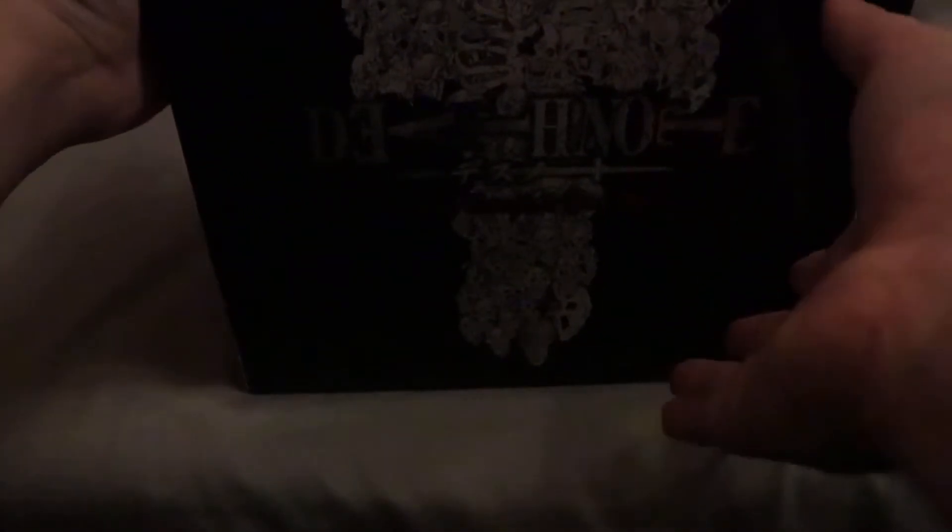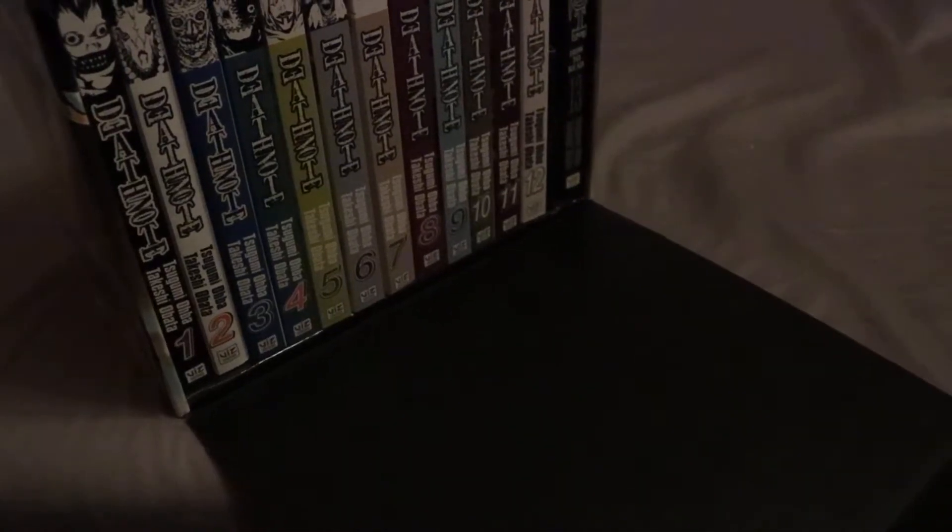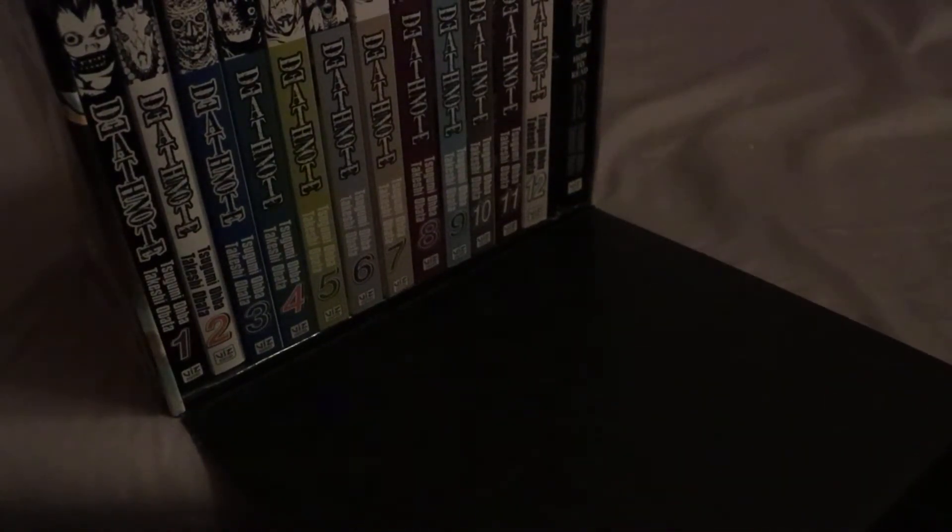The box has been opened carefully. I don't know where to even open this thing from — is it from down here, or up here? I was scared to pull anything. That sounds like velcro to me — it is velcro, okay good. Sorry about the really awful camera angle; this box is just too big for my setup. You can see every single volume.